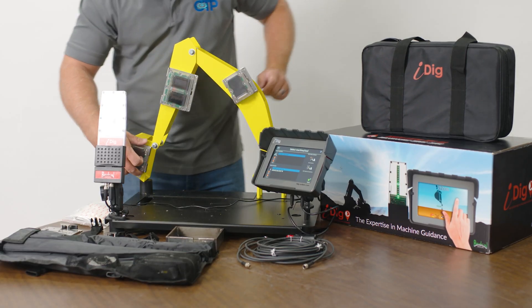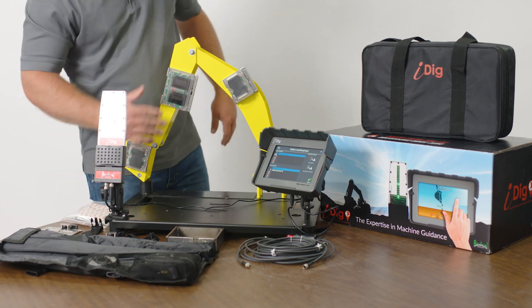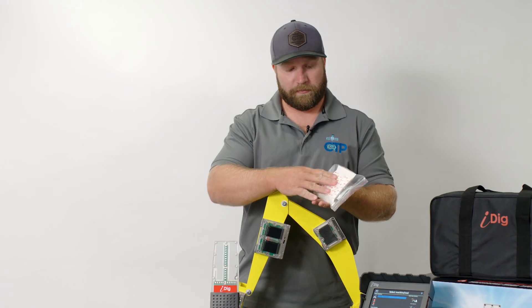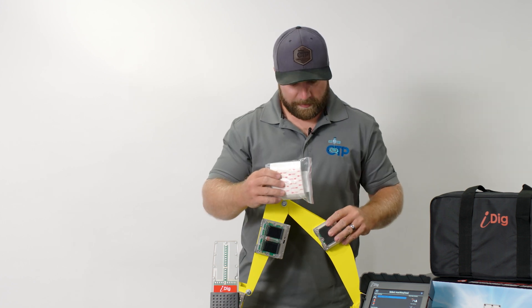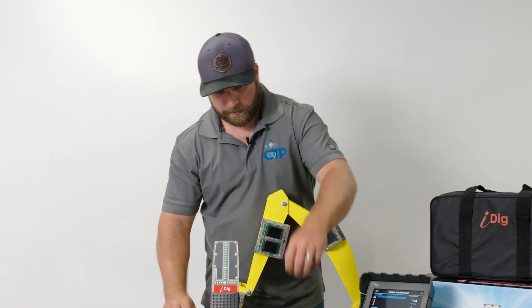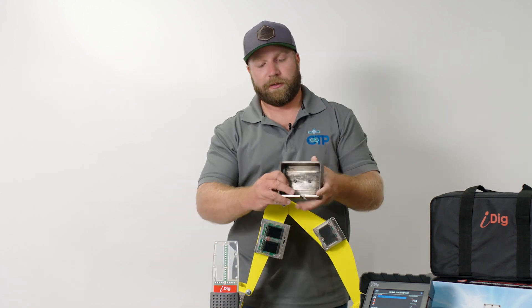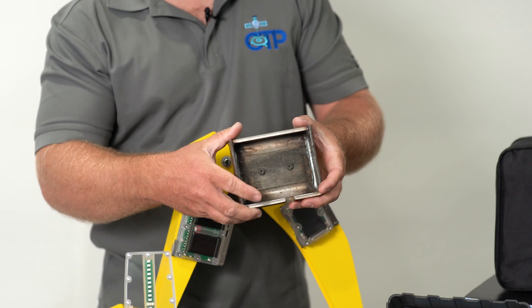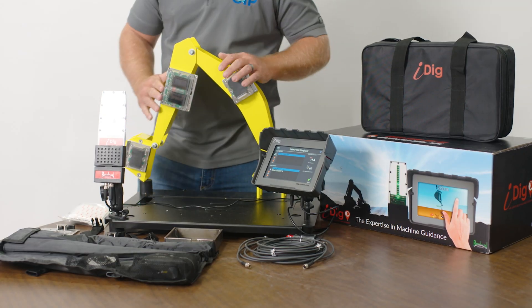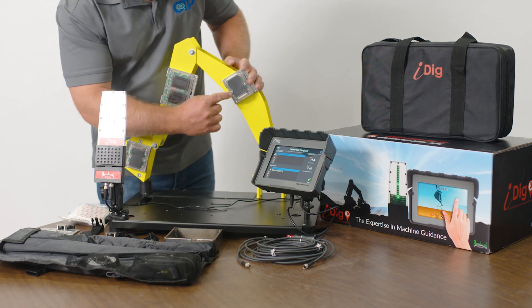You may be wondering how these mount to the machine — there are two different ways. We have heavy-duty 3M tape; there are thousands of these systems out there utilizing this tape. But if you're not sure about that, we also have weld-on mounts that allow us to weld on and mount the sensors to the machine. Once all the sensors are connected, you can see all of the lights flashing.